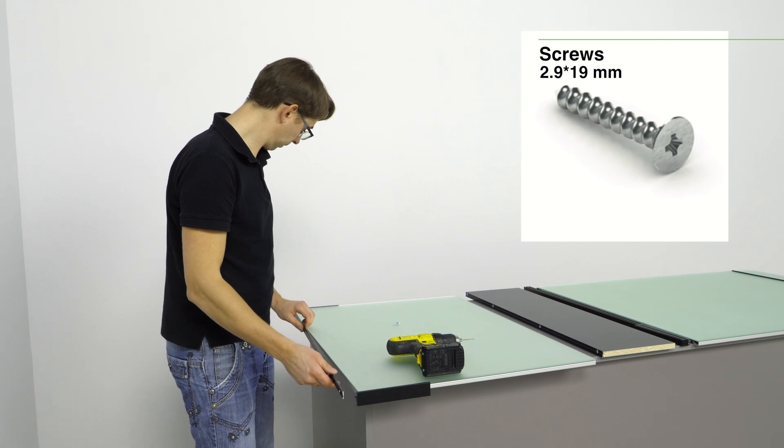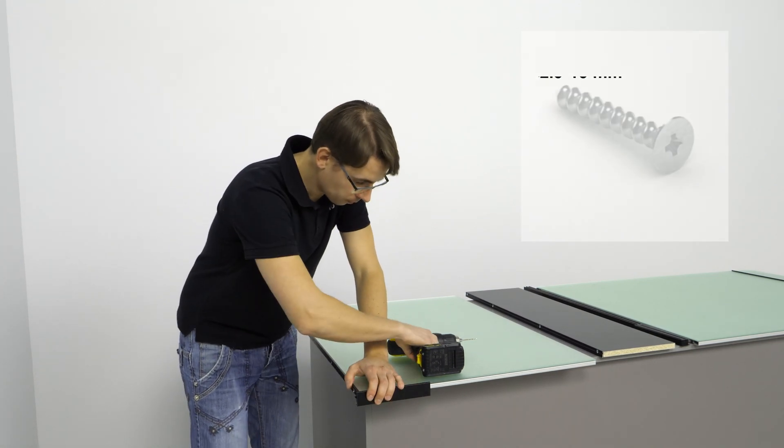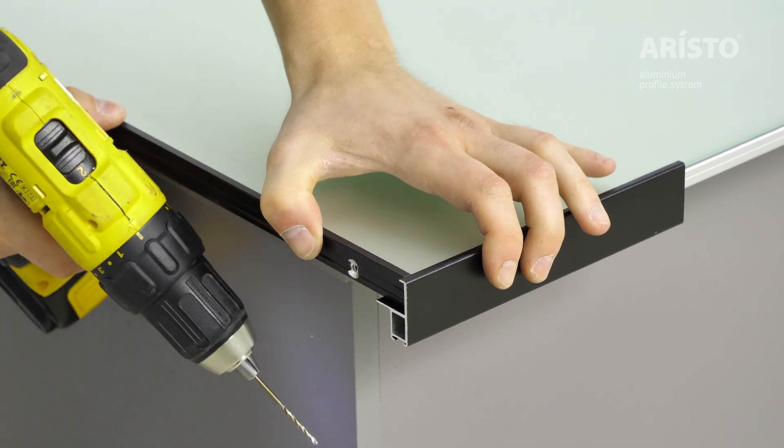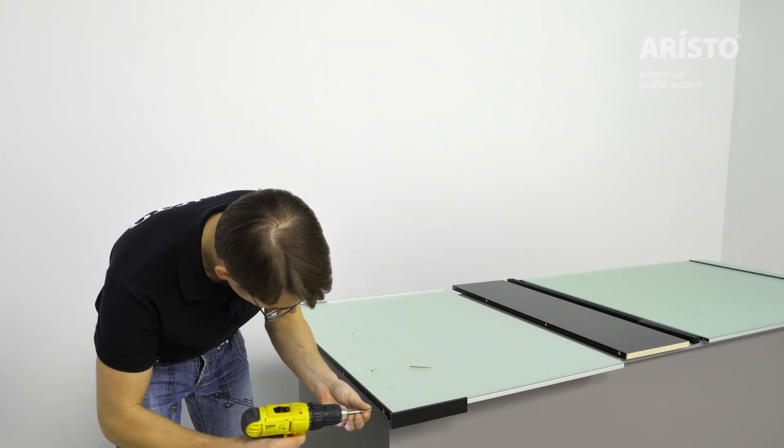Fix the horizontal rails to a suitable location of the panel with screws of 2.9 x 19 mm. This should close all gaps between the front side of the panel and the profile.